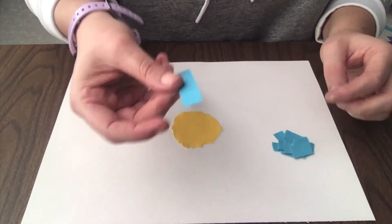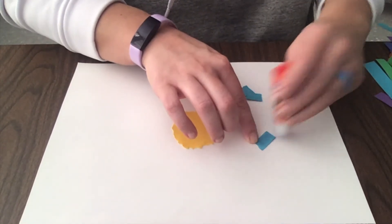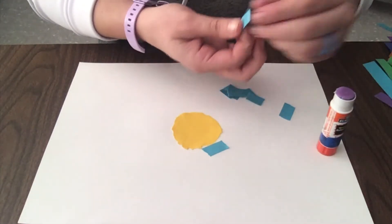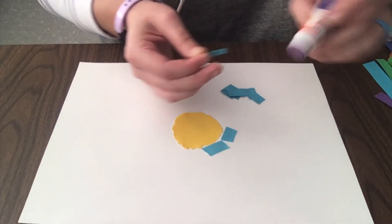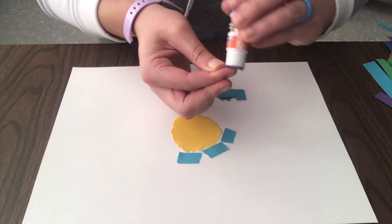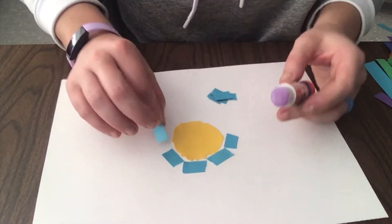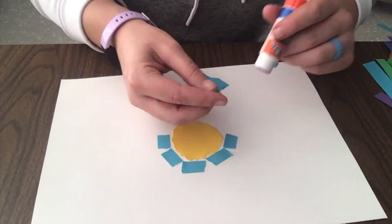I tore about half and I'm going to put the other half away and save it for later — it's a very pretty blue color so I think I'm going to use it again. Once I get one color torn, I'm going to start gluing these down in a circular pattern going around my piece. If you want to make smaller pieces, you can — it's up to you. But smaller pieces are harder to glue, so if you are using smaller pieces, make sure you are being careful not to make a huge mess with your glue.